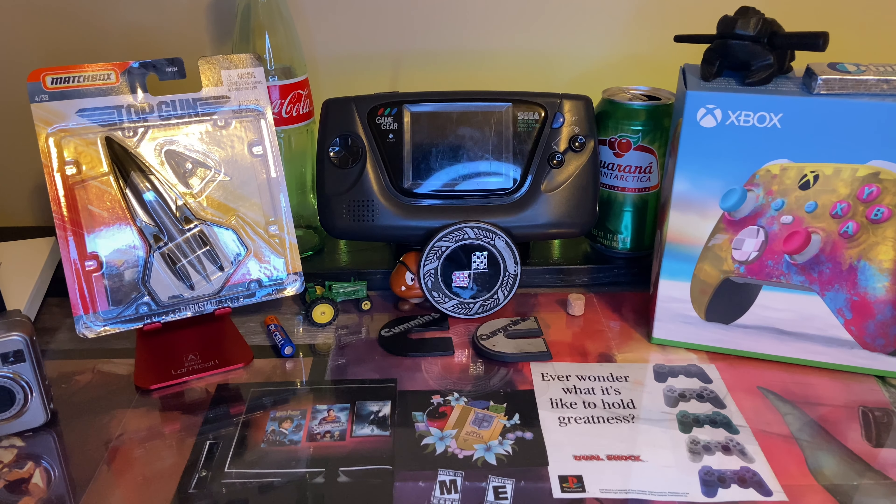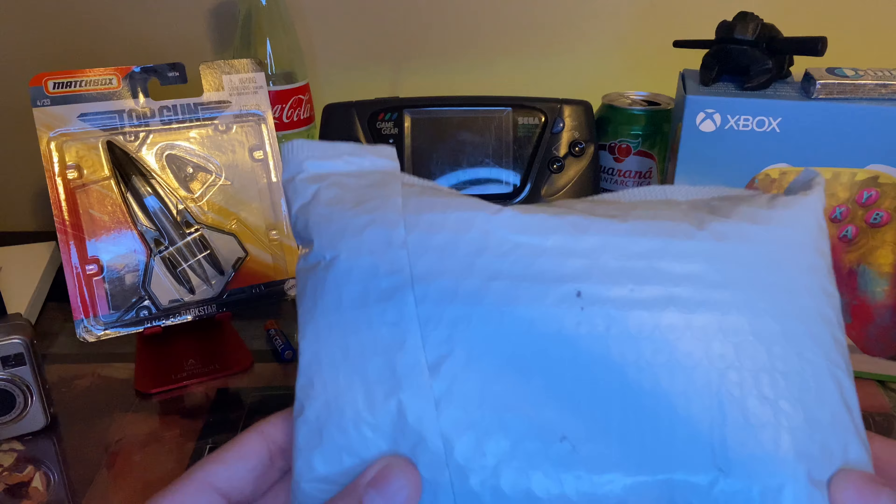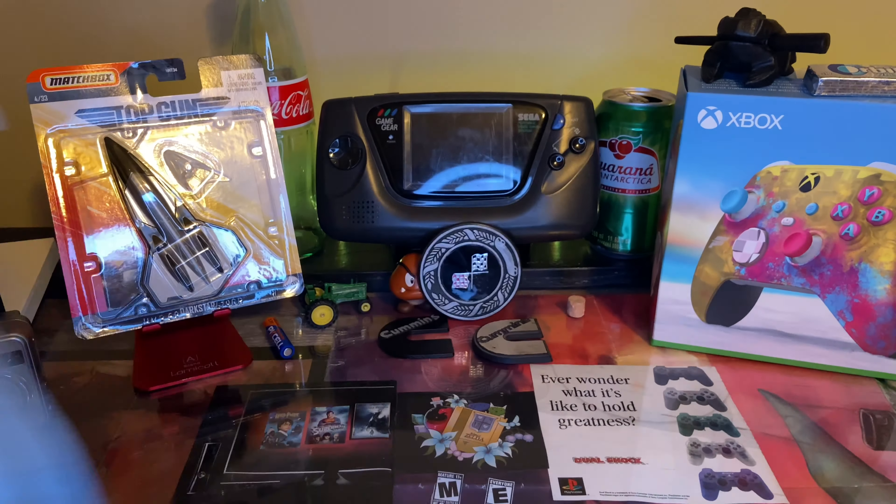Hey guys, it's Will here, and today I got another package. This should be a white Wiimote with a white Wiimote nunchuck, so let's go ahead and unbox it.